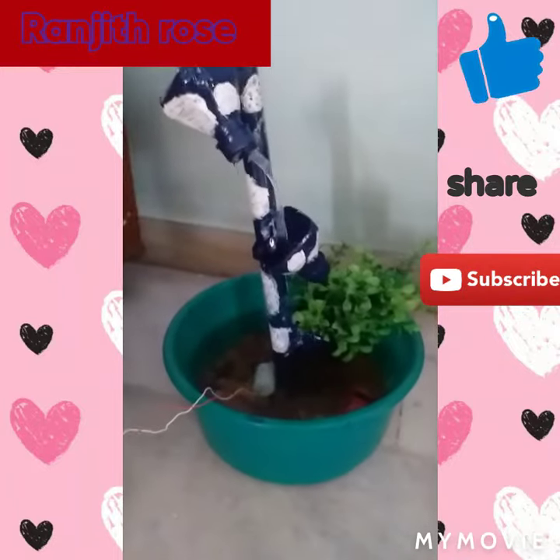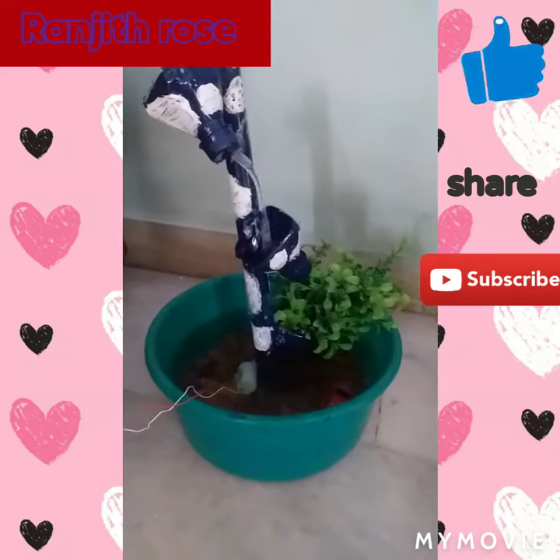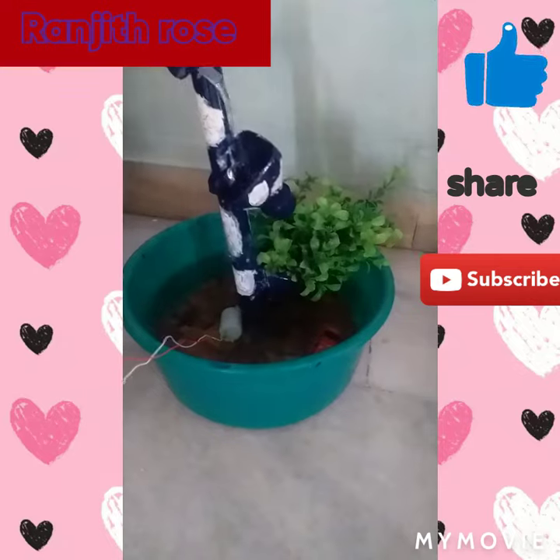Hello friends, welcome to Ranjitra channel. This is a homemade foundation. It is made of water.